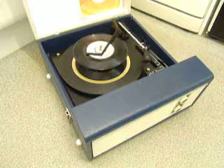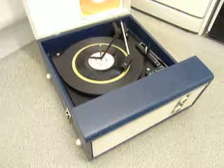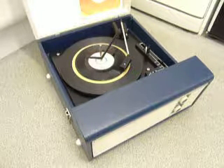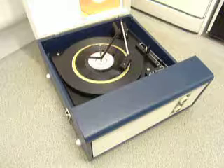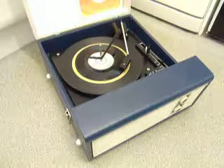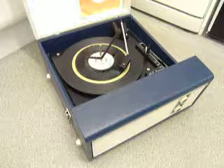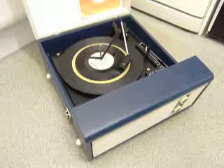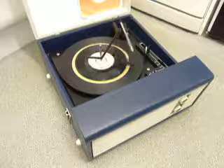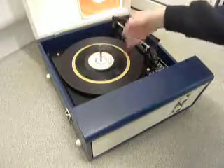If you want to skip to the next record, just flip the switch to auto again. We'll just demonstrate with the start of a 12 inch record as well.